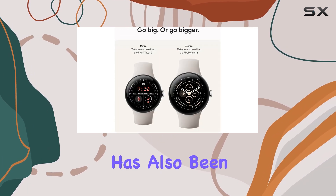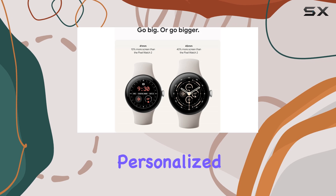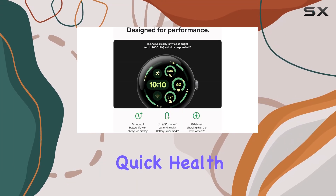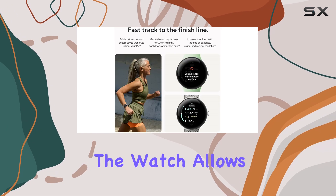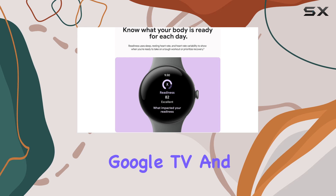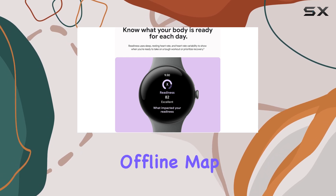The integration with Fitbit has also been refined, offering personalized guidance for cardio load and a convenient morning brief feature for quick health insights. Additionally, the watch allows users to control their Nest smart devices and Google TV, and it even provides offline map access.